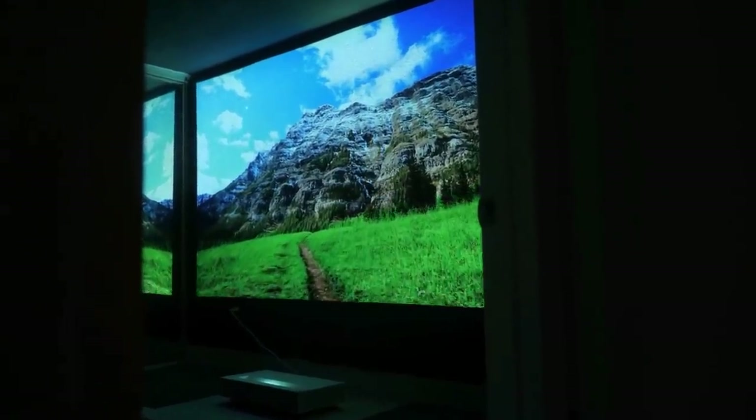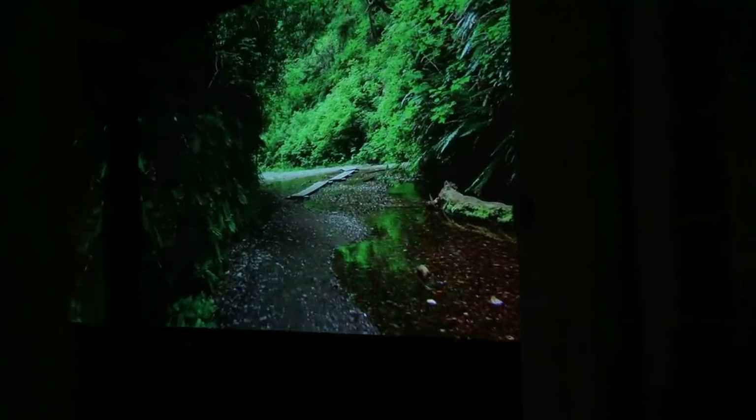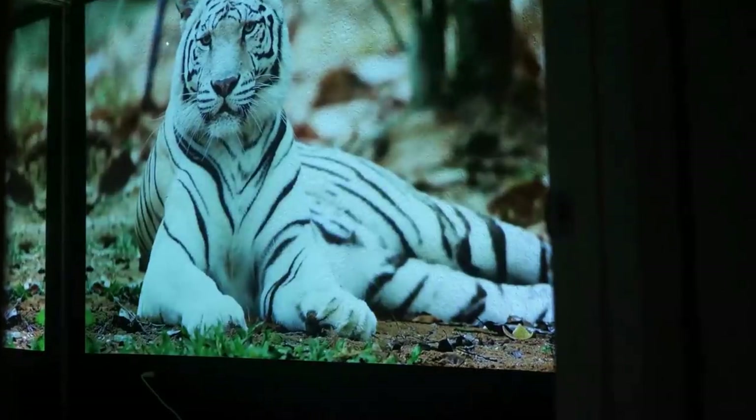Take my YouTube studio for example. Normally this room would not be large enough for a standard projector. However, look at how LG's Cinebeam turned what once was a dark gray texturized wall into a full-on cinema. Now that is pretty cool.